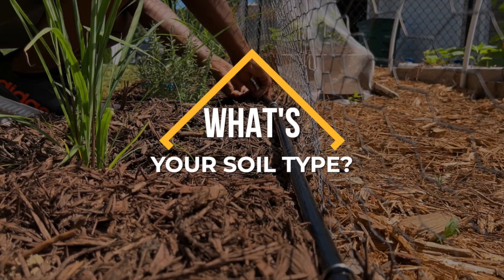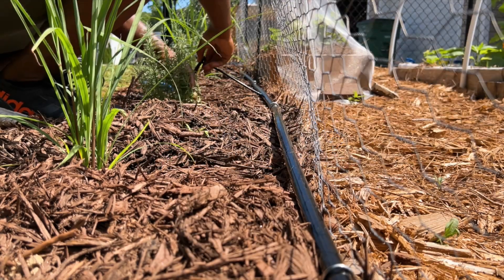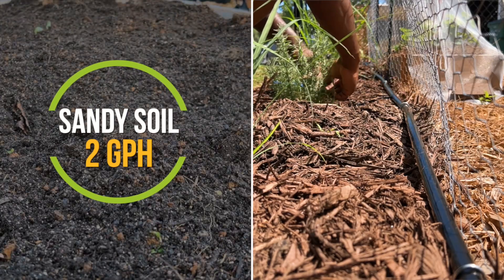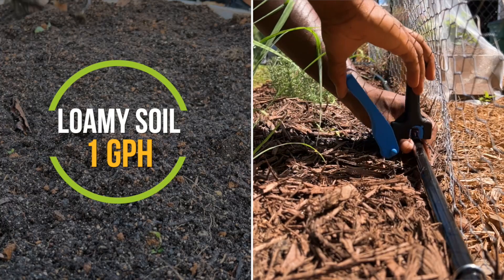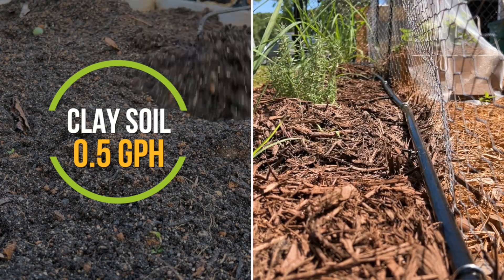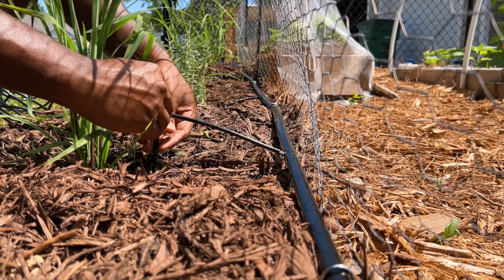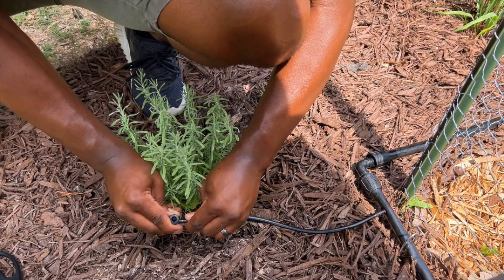It is also important to check what type of soil you have which would determine what flow rate dripper you should use. In summary, if you have sandy soil you may want to use a dripper that has a 2 gallon per hour flow rate. If you have loamy soil, you may want to use a dripper that has a 1 gallon per hour flow rate. And lastly, if you have clay soil like me, you may want to use a dripper with a half gallon per hour flow rate. I will provide a link below to a guide with more information about what type of emitter to use based on your soil type.